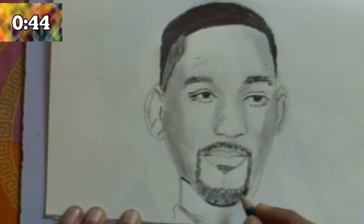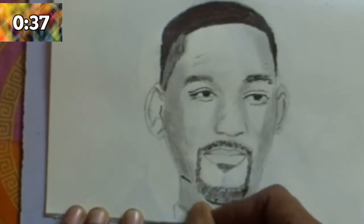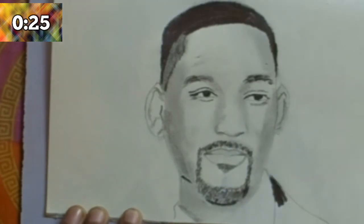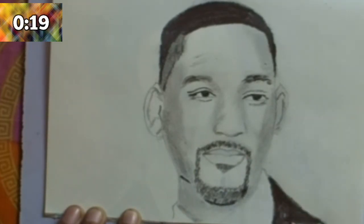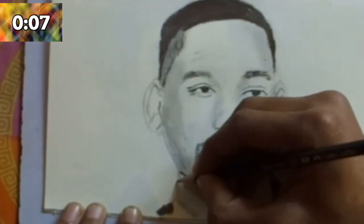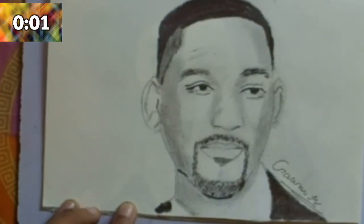Use a 3B pencil for the beard. If you want to learn how to draw a popular face, please write in the comments below which face you want to draw and I will make the next video on that. After that, draw the jacket and coat with a dark black 10B pencil. Now the portrait of Will Smith is complete! If you like this video please like, share, and comment. If you haven't subscribed to my channel, please subscribe for more videos.